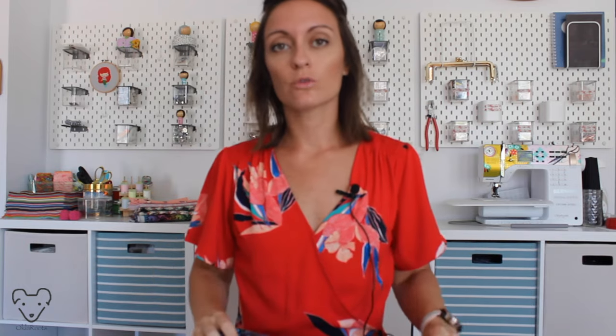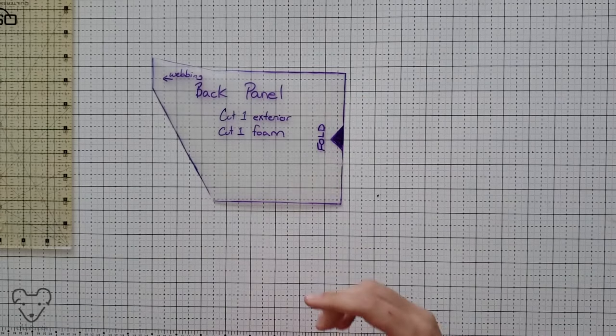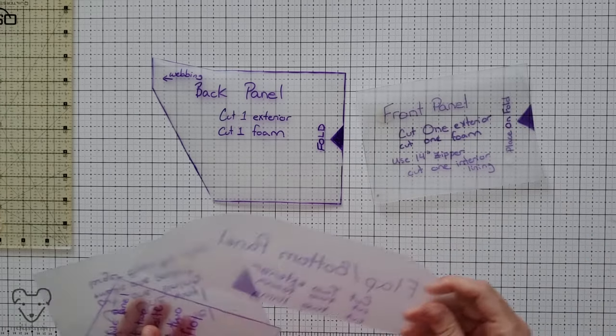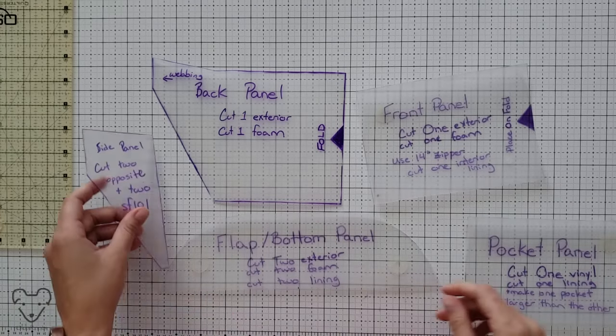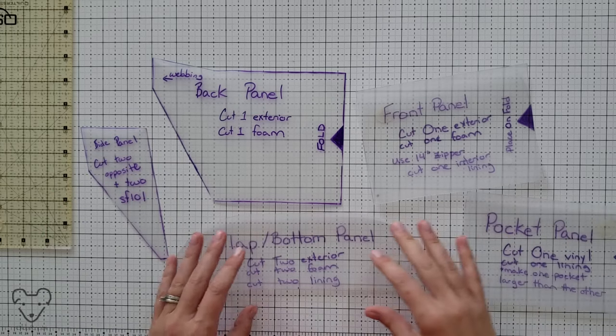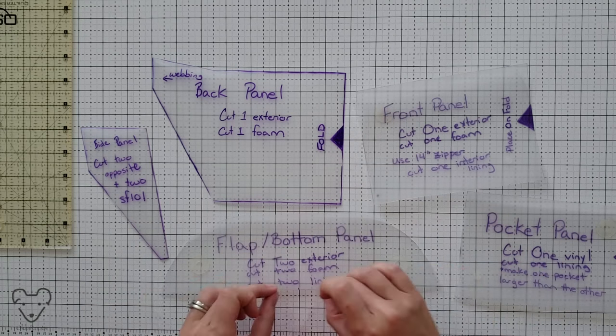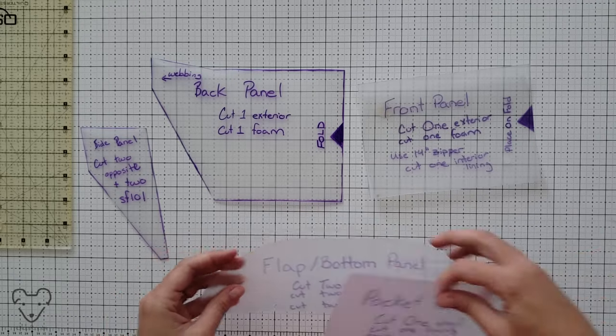I'm going to walk you through how to add the lining to this bag. The pattern is from ProperFit Clothing, so go there first to get the templates and then we'll get started. To cut my fabric, I made my own templates using a plastic cutting mat from the Dollar Tree that I traced with a Sharpie and then cut. Links for that in the description below.